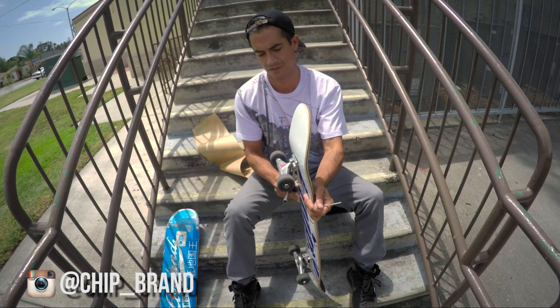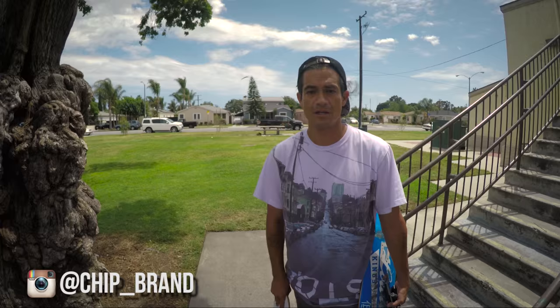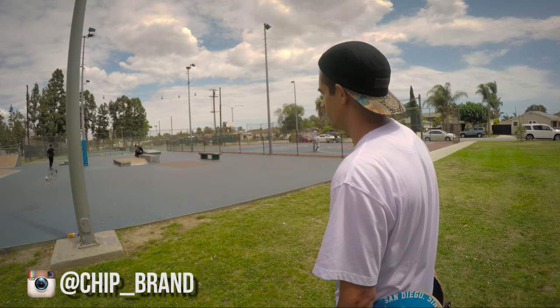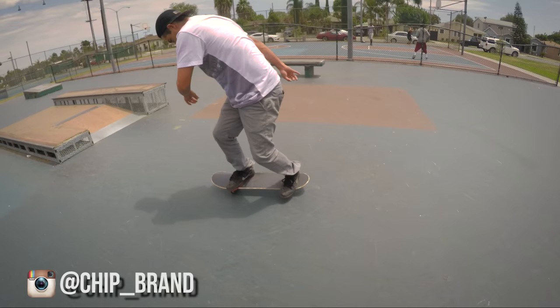Alright, there we are. First Chip board I've ever skated — about to get this skate test on, see how it goes. I'm going to try the no-warm-up tray flip challenge. I'm anticipating it will go really well, but you never know — I might blow it. That was pretty bad, but whatever.